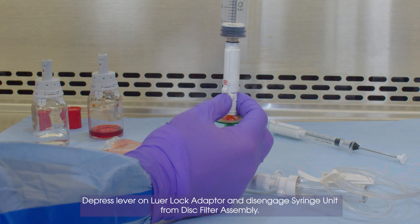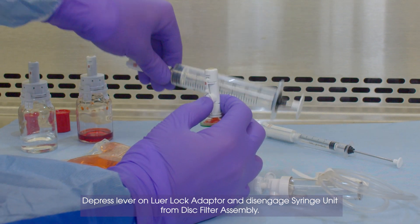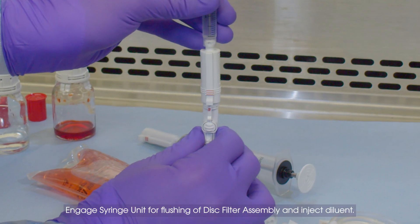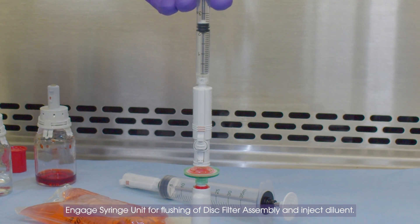Depress Lever on Luer Lock Adapter and Disengage Syringe Unit from Disk Filter Assembly. Engage Syringe Unit for Flushing of Disk Filter Assembly and Inject Diluent.